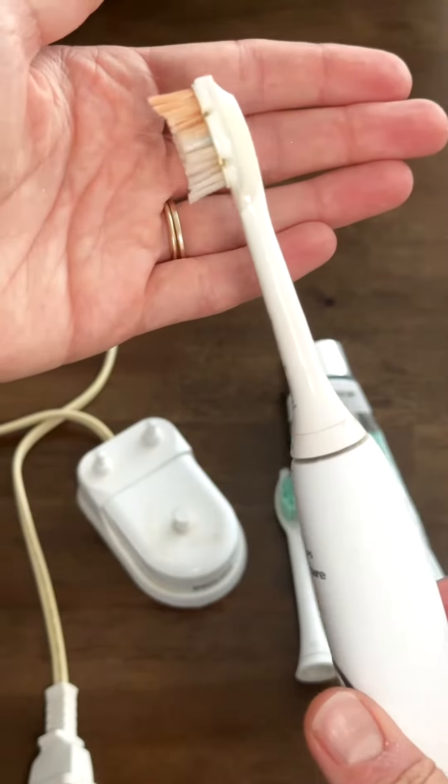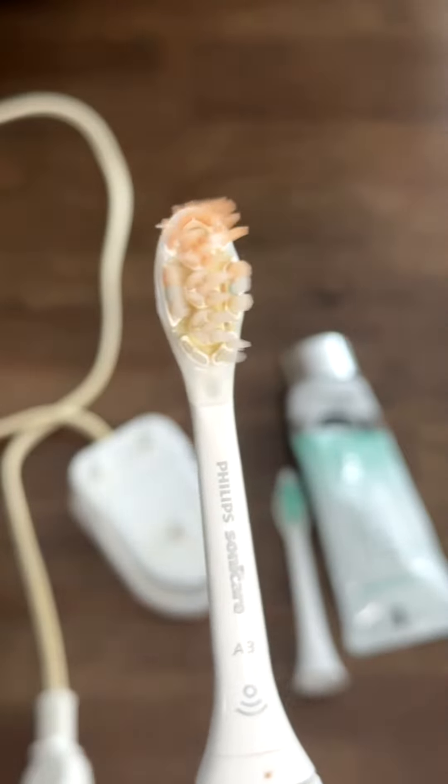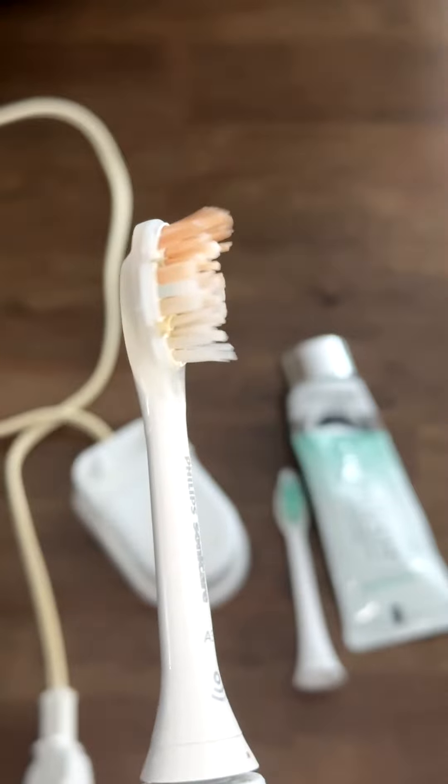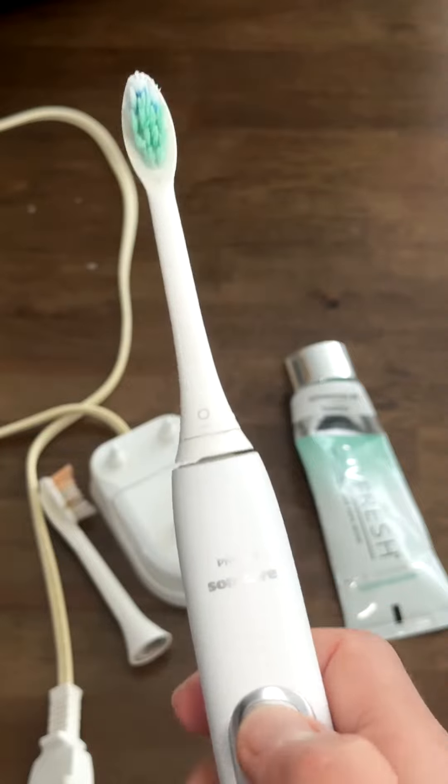I'm going to show you how this toothbrush works with an actual Sonicare brush head. As you see closer, this is how it works. Now let's switch to a copycat of a Philips brush head.